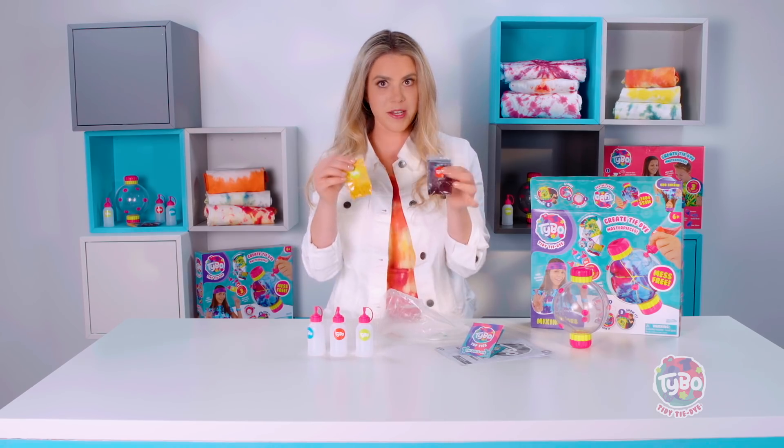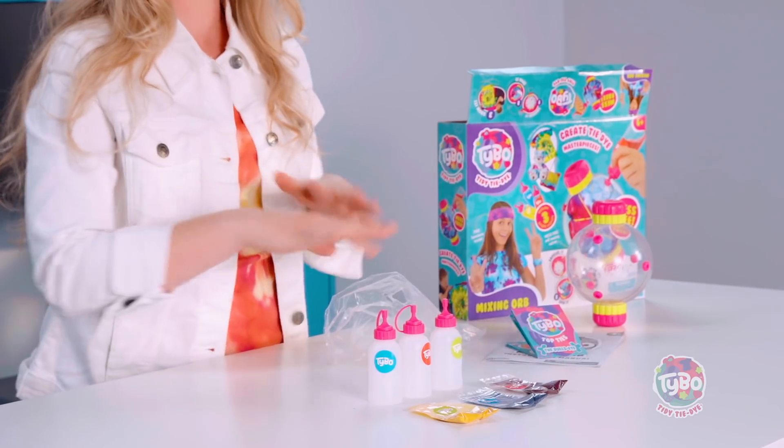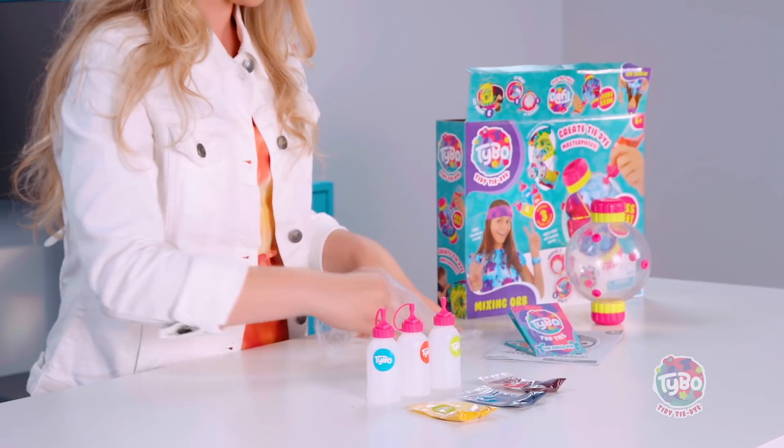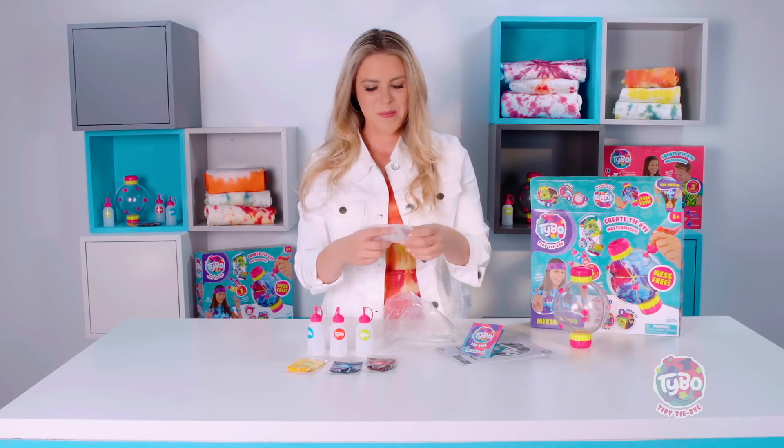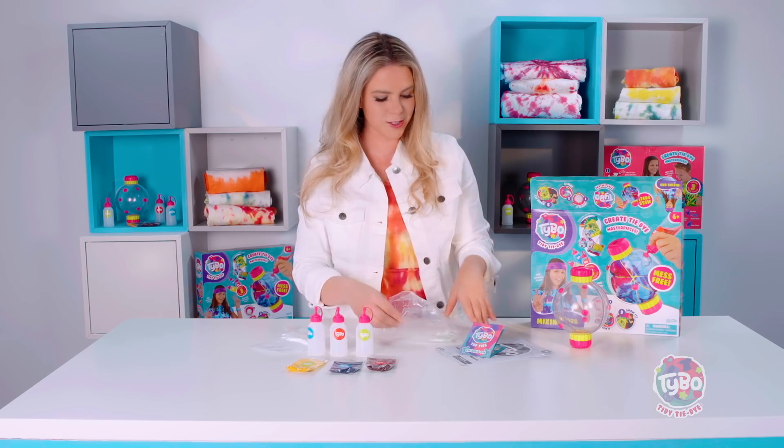Then we have, of course, the dye. This comes with yellow, blue, and red, but of course you can mix them together and make all different kinds of fabulous colors that are perfect for your piece. We have gloves just in case you need them — you probably don't, but there's always a just-in-case.